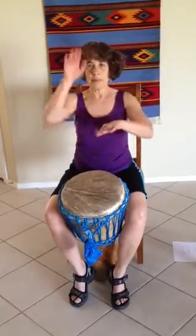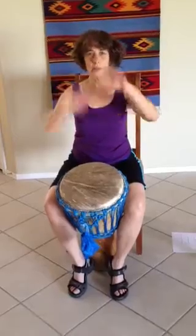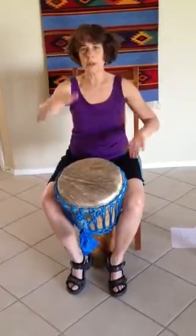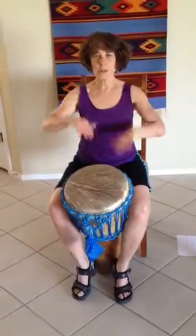Hi everyone, we are going to play now the first part for the rhythm highlight. The pattern goes: bass bass bass, tone tone tone. You're always going to start on the bass with your dominant hand. I'm going to drum it for you now — this is part one for high life.